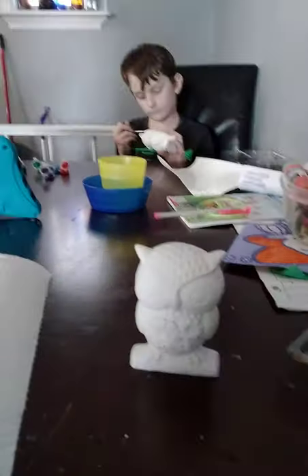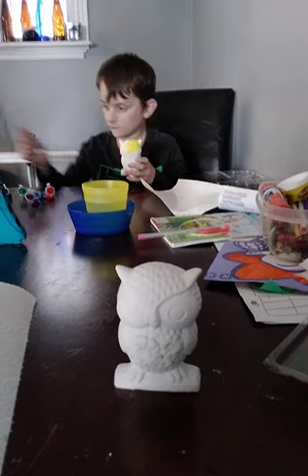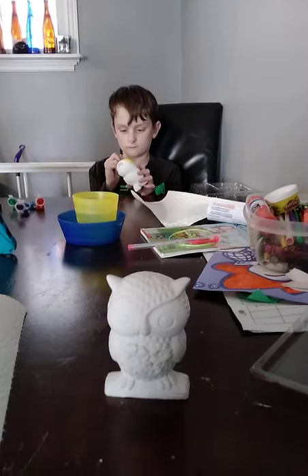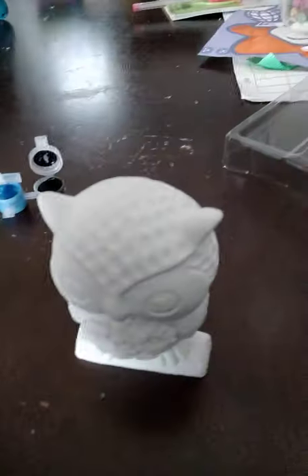Anyways, it's time to get started. Three, two, one — we got everything ready. We got our cup, our six paints, and our owl.